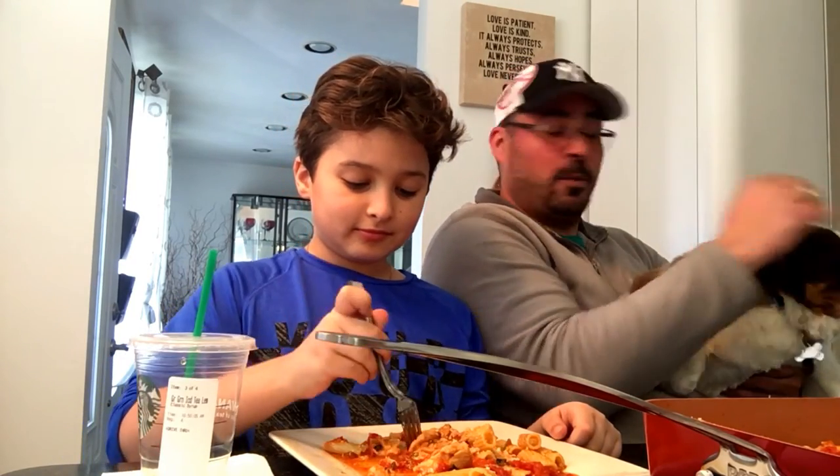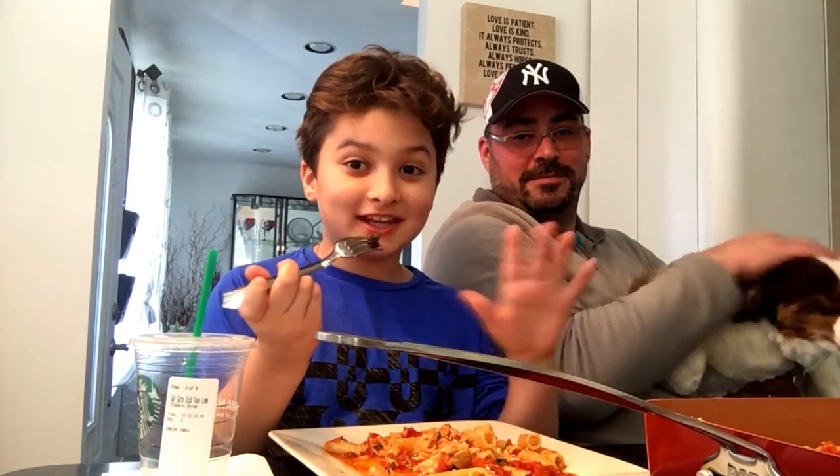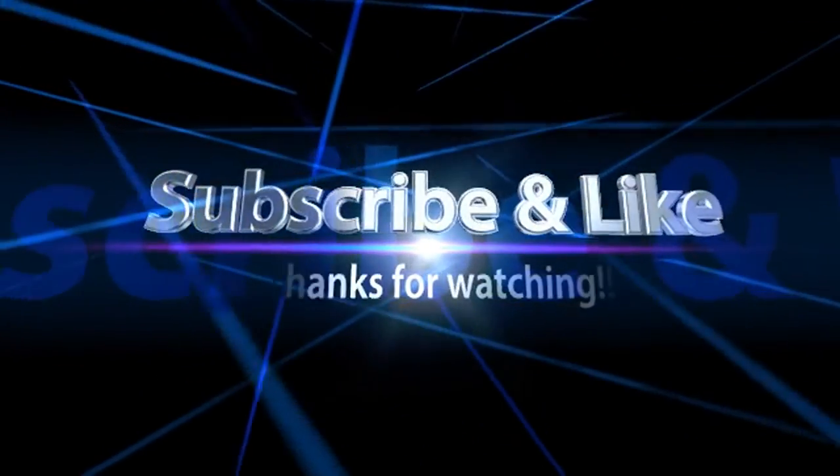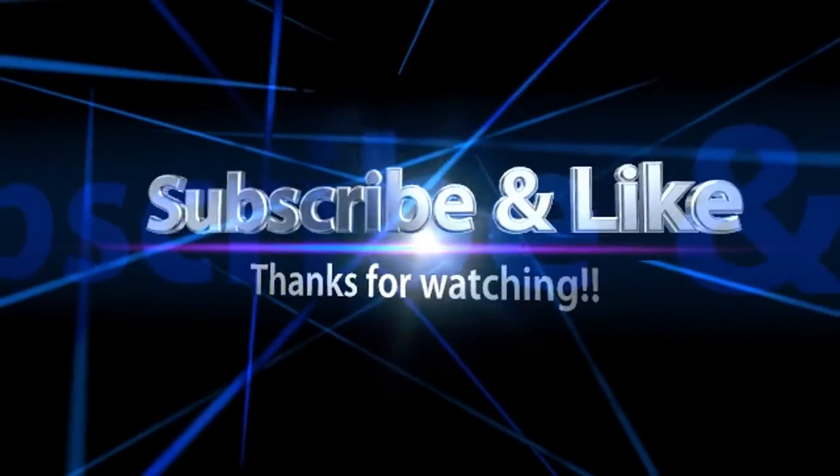Thanks for watching! That's Garfield — he eats everything — and Blue is ready for dinner. Don't forget to subscribe and like this video!